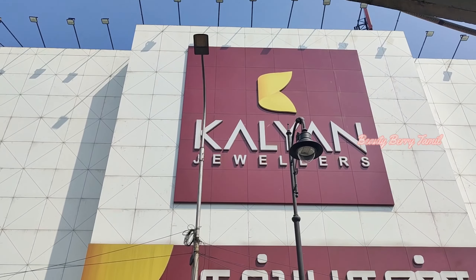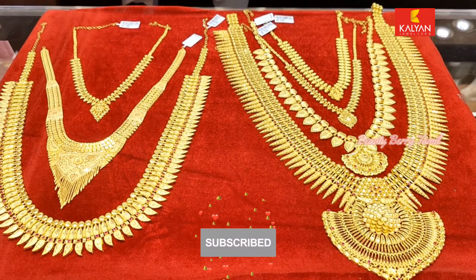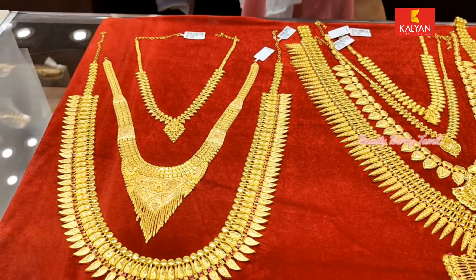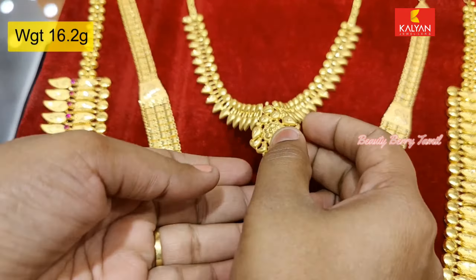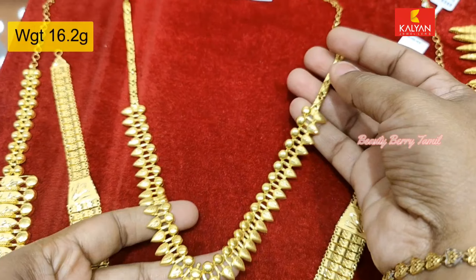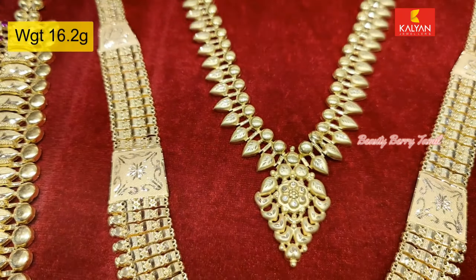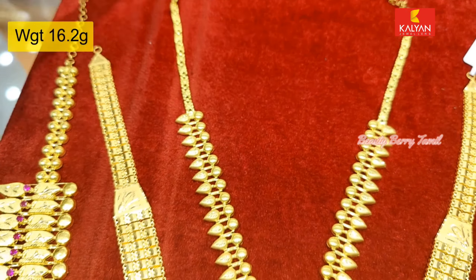You can see the address details and see our collections. Please subscribe to our channel. This is the Kerala Jewelry Collections in Kalyan Jewelers — there are many collections shared in this video. There are traditional Kerala designs, with different collections in Kars and Manga collections.